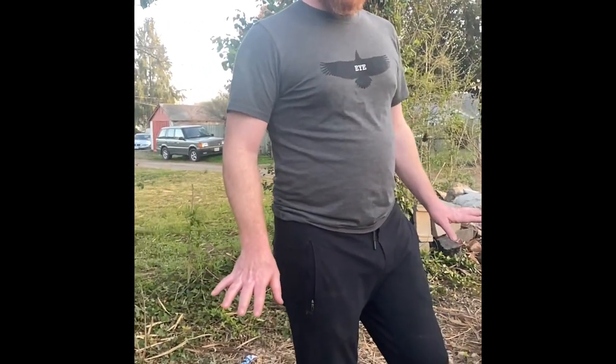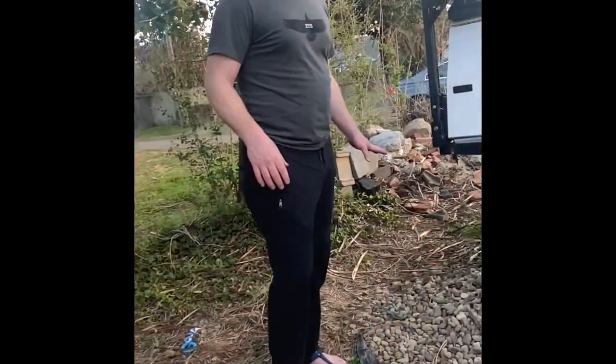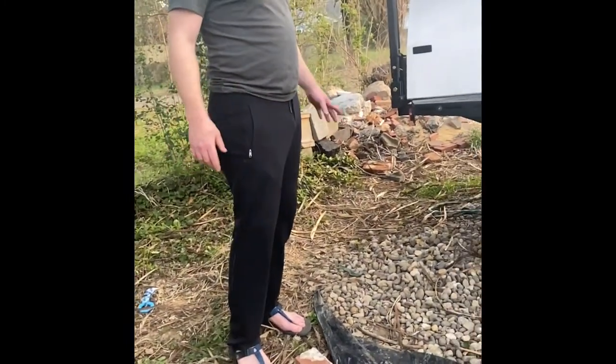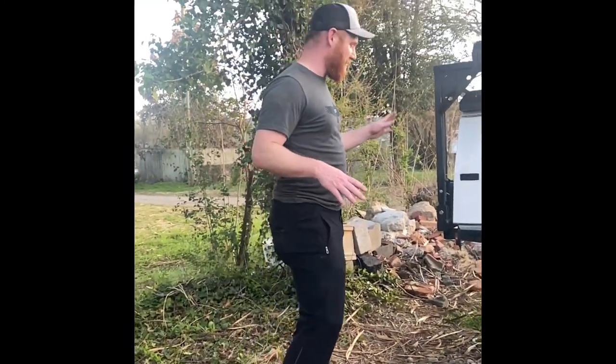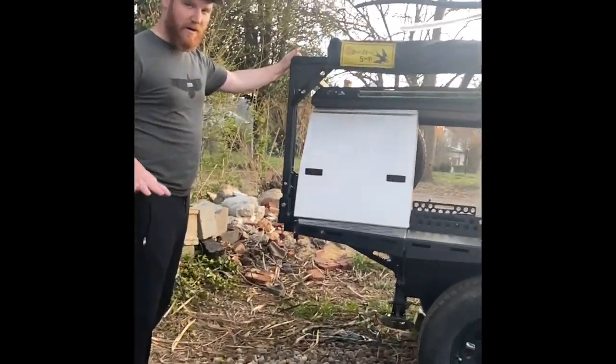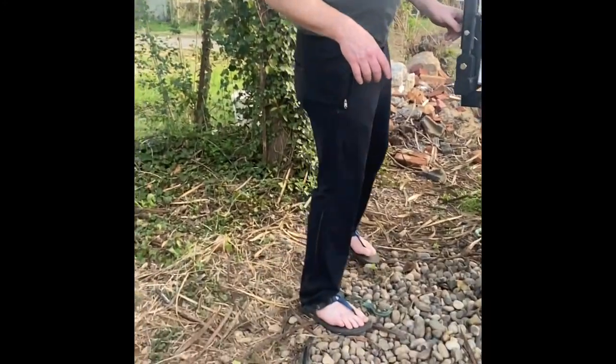My daughter's holding the camera — she's six — so we'll see how this goes. Got some traffic in the background. Out of the shop, I've been getting this question a fair bit: exactly how this rack works. Let me show you. Come around to this side so you can get a closer look.